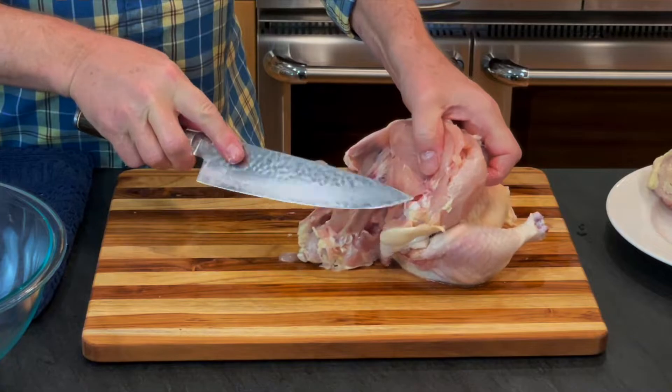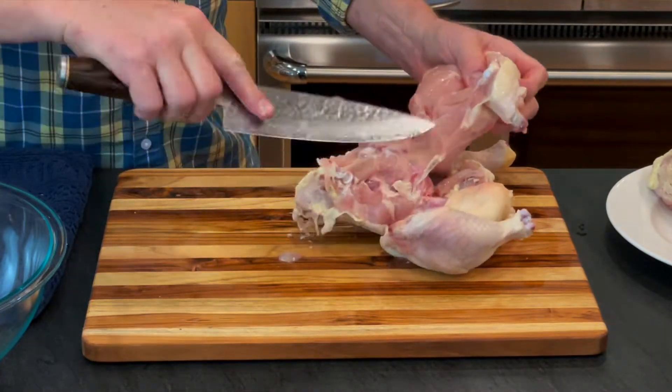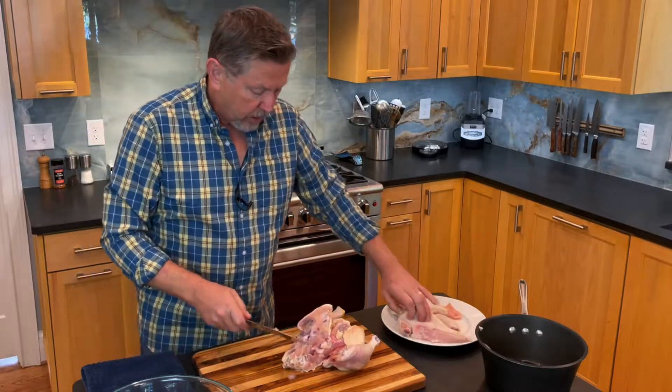You can see the wing. Just put my knife there — boom. Two chicken breasts.